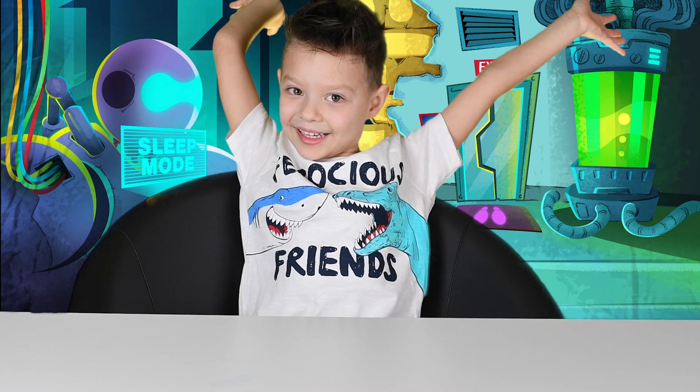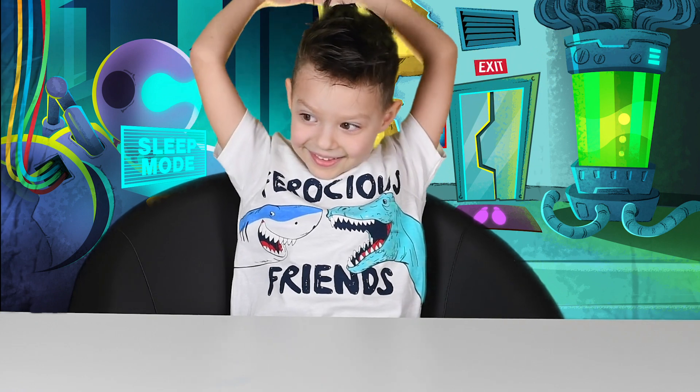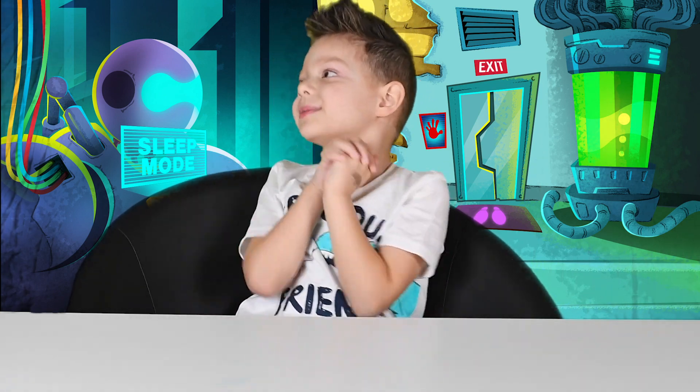Good morning everyone! How are you doing Richie? Good! So what would you like to do? Richie's new experiments!